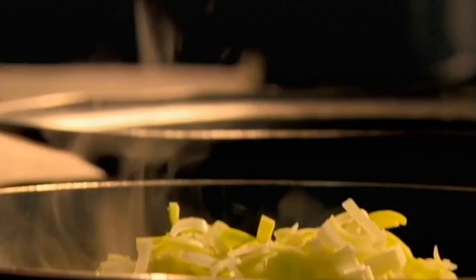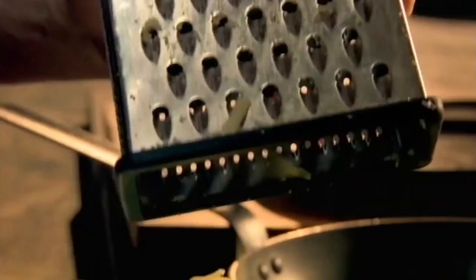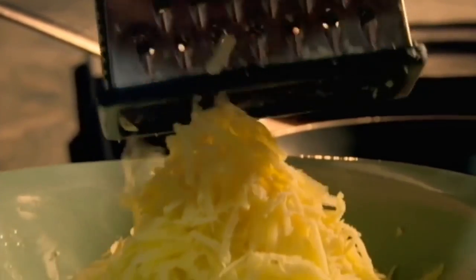In a hot pan, sweat shredded leeks along with a knob of butter and season. Next, grate par-boiled potatoes and add Gruyère, a hard Swiss cheese with a great nutty flavor. Then combine with the softened leeks.